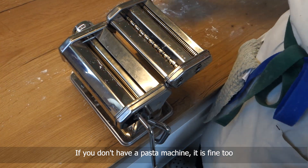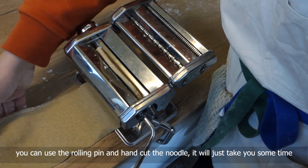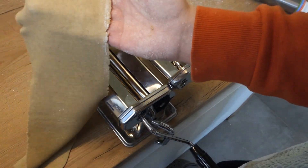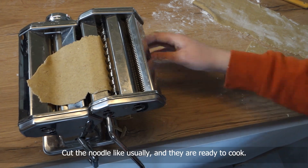If you don't have a pasta machine, it is fine too — you can use a rolling pin and hand cut the noodle, it will just take you some time. Cut the noodle as usual and they are ready to cook.